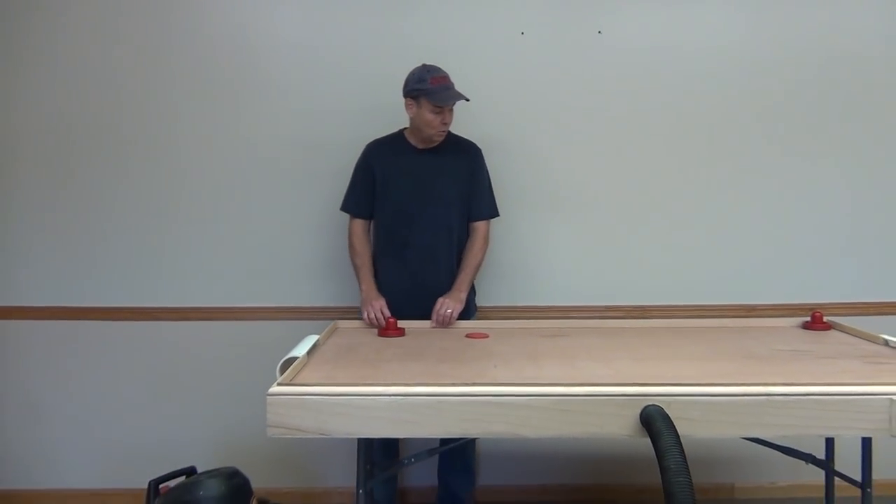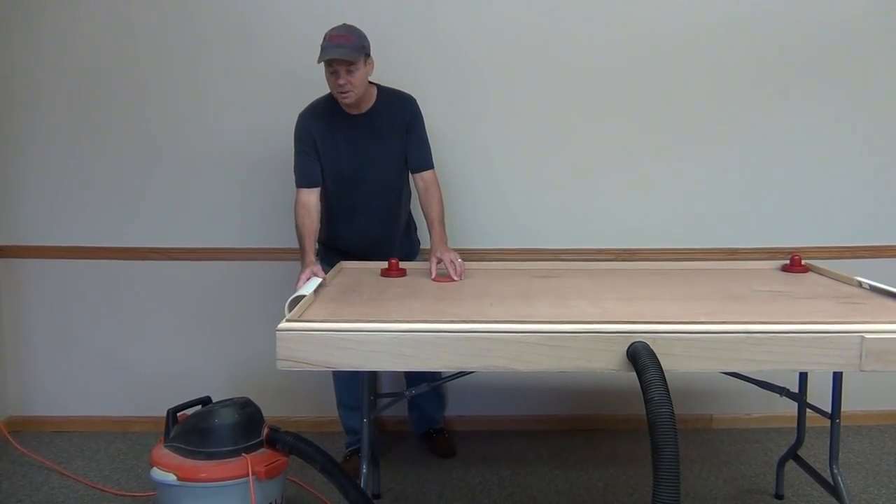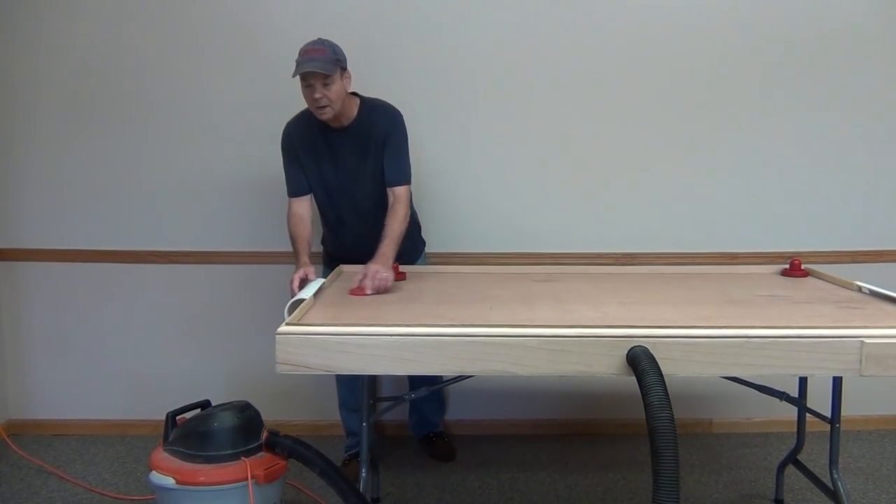We'll be using 1x4 select pine, some oak molding for our side rails, and for our goal we're going to use a 4-inch PVC pipe that we're going to cut in half that's going to stop our puck.